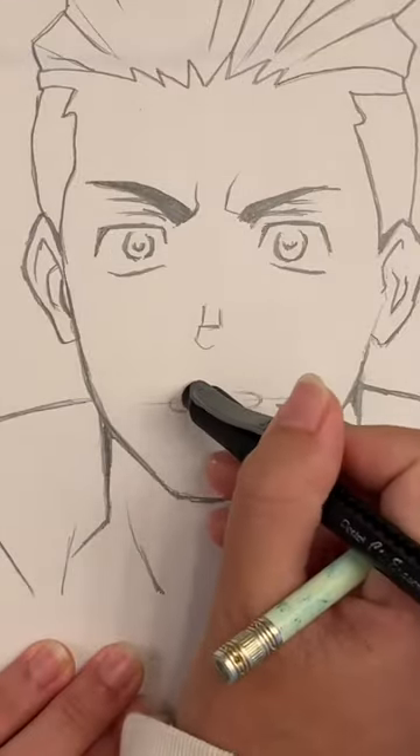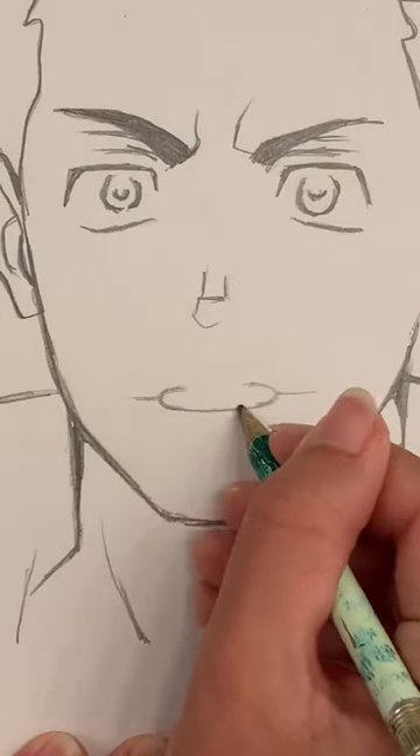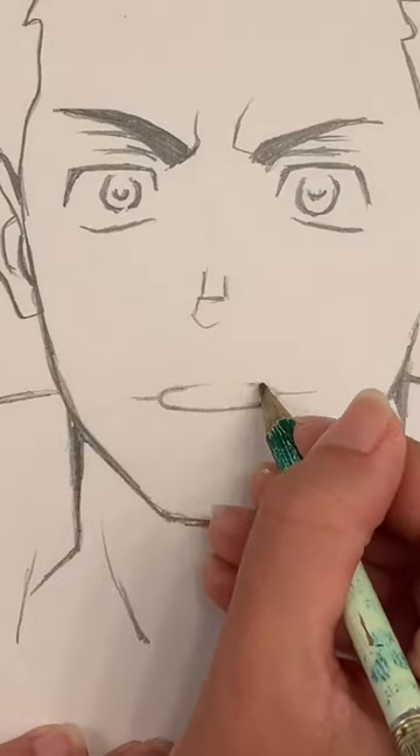Then you're going to take your eraser and erase that center line. Connect to the bottom of those two lines and then come up and almost connect the top but not quite.